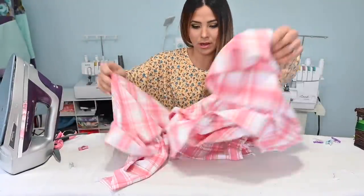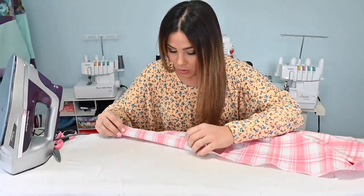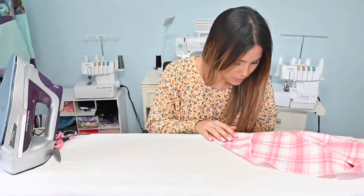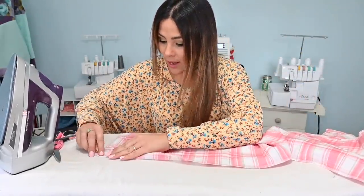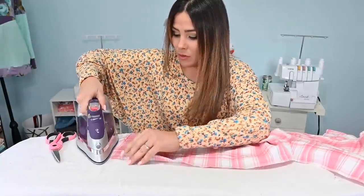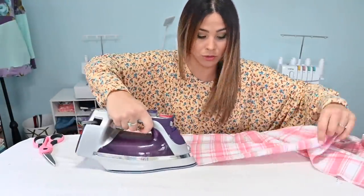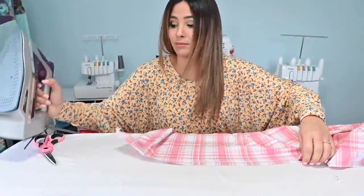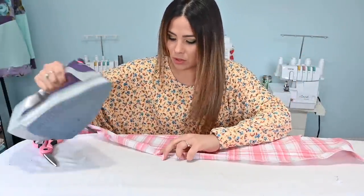All right. Now that I've finished the raw edges, I'm going to grab my skirt and give it a memory hem. I'm going to fold that half an inch right there. If you want to go ahead and hem it right now, like I said, you can do that. But I'm just going to leave the memory fold and hem it after. You can do it beforehand so that then you can work on your pleats and be done with that.